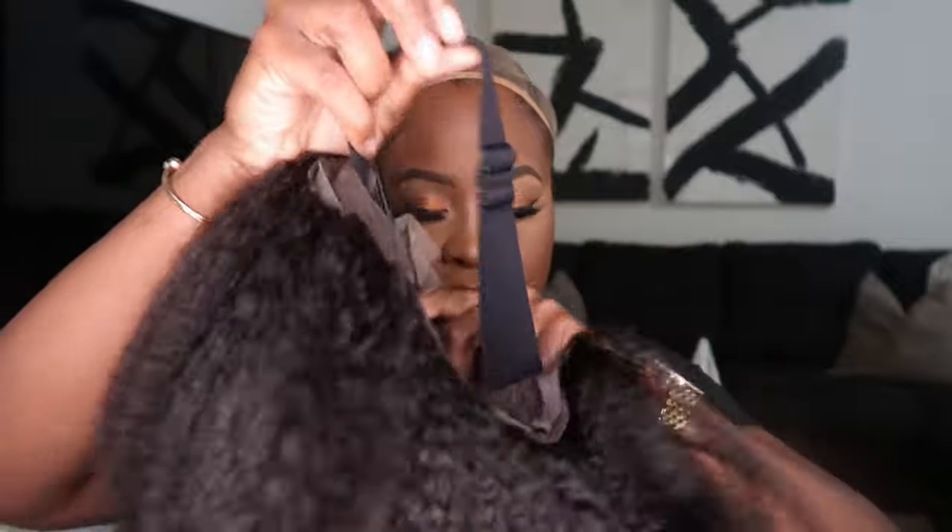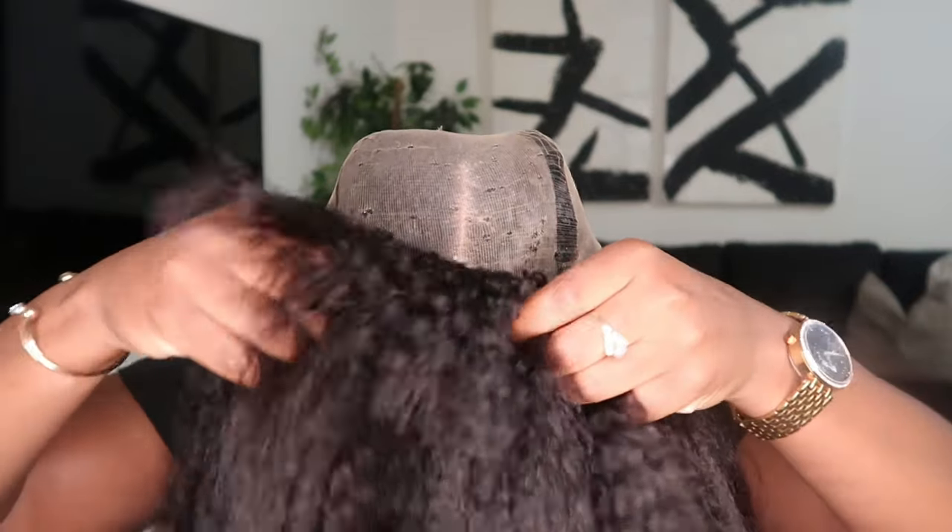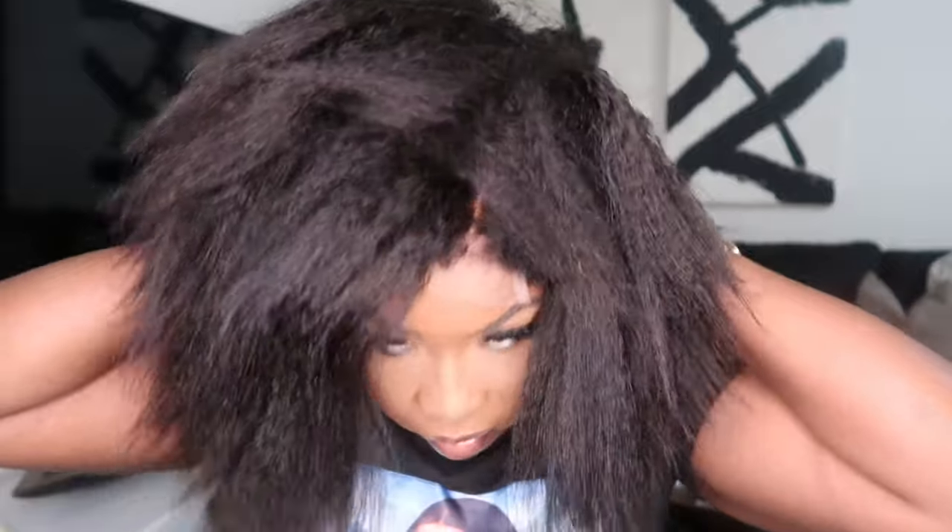The unit also has an adjustable band built inside, so you can wear this wig with no glue at all, and that's what I plan to do today. It fits perfectly snug on my head — as soon as I tried it on I was like, oh yeah. You can also just wear the unit in its natural texture if you'd like, and honestly I was totally feeling it. This length is perfect for the summer.